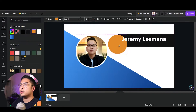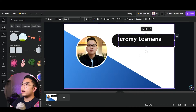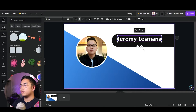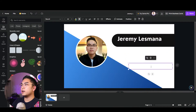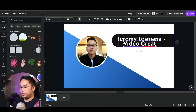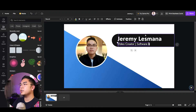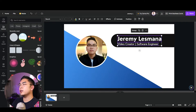I can smooth the design by adding another circle tangent to the rectangle, making it proportional and the same color as the background. Then I'll write my title below — something like 'Video Creator' or 'Software Engineer.' I'll unbold it and make the font a little smaller.